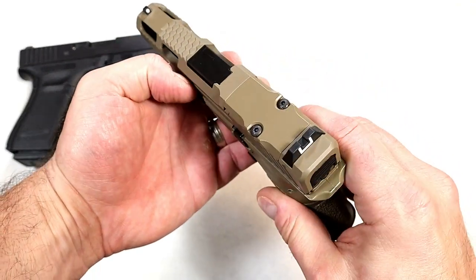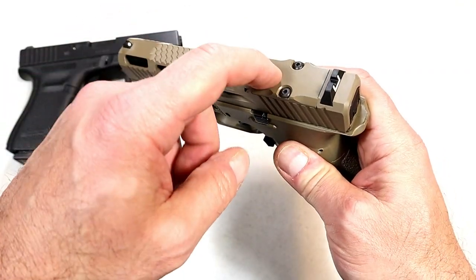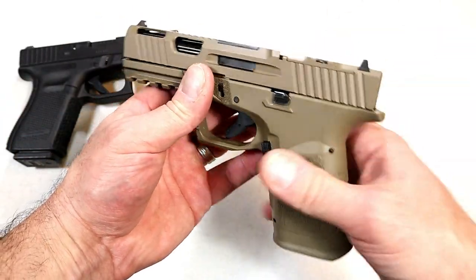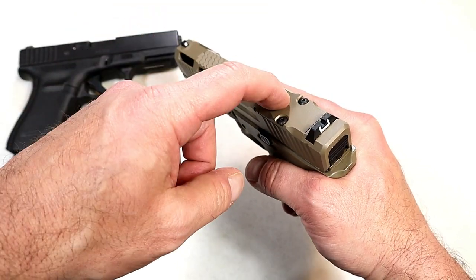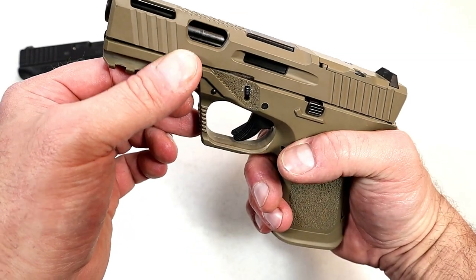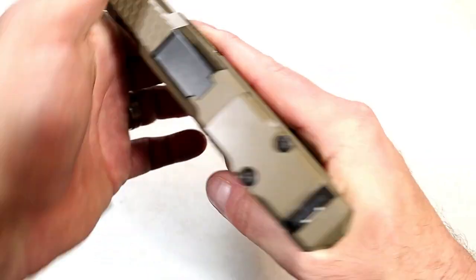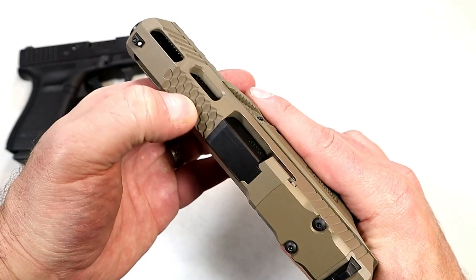The slide is what I consider very cool — check that out. It is optic ready. You can build this in flat dark earth, black, or OD green, and it is cut to fit a Trijicon RMR or a Holosun 407. It does have those slide cuts — they look really nice — with front serrations cut at an angle, as well as some scalloped light texturing right there on top of the slide.